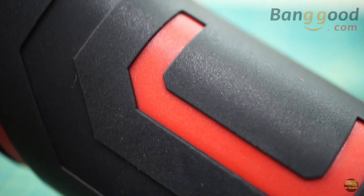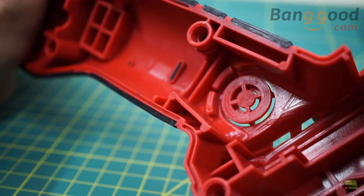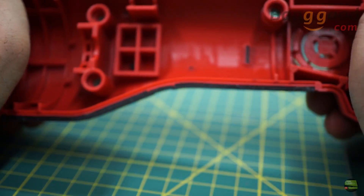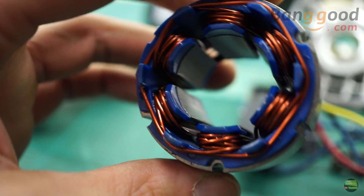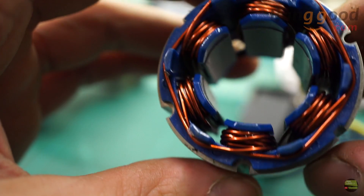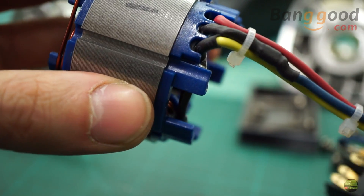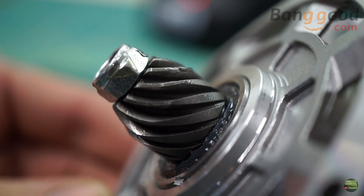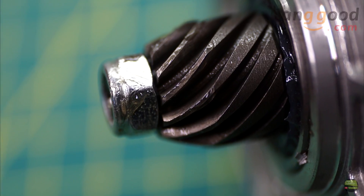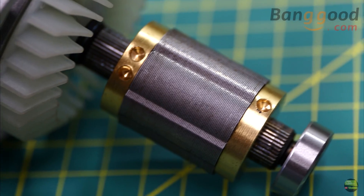The housing is nicely made out of two components. Rubber is injected into the plastic housing really precisely, and the housing itself is thick and strong. Inside there's a brushless motor. The stator looks really robust and the copper wires are precisely wound. On the back side the main wires are nicely managed and glued so they can't get close to the spinning rotor. The pinion on the rotor looks nicely machined, the rotor spins nicely and is balanced — you can see that by the holes on the rotor.